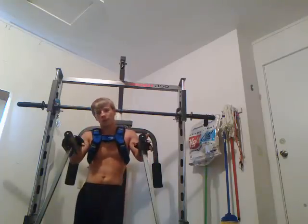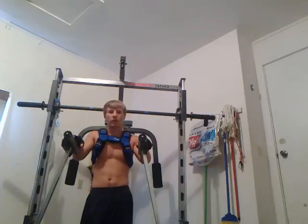I wear a weighted vest for these because they're too easy without it for me. You should be able to work your way up to adding more weight. You can add more weight using a vest, a belt, a dumbbell, or a plate hanging from it.